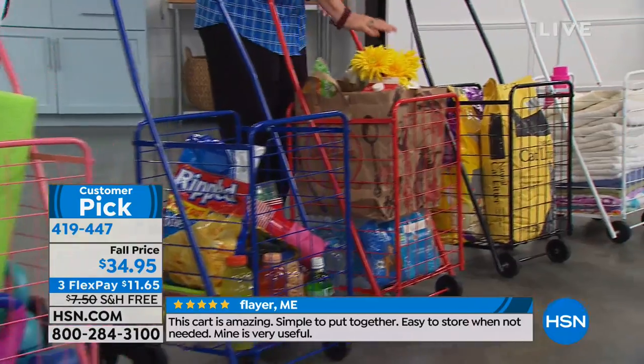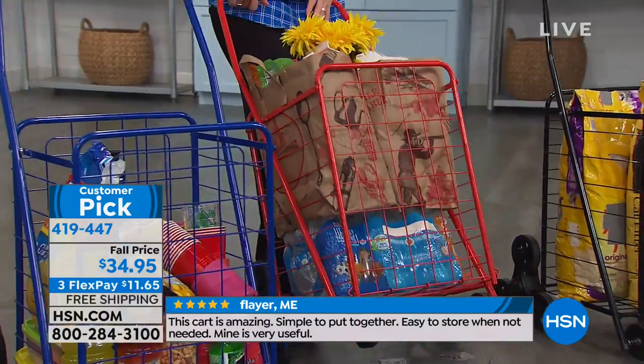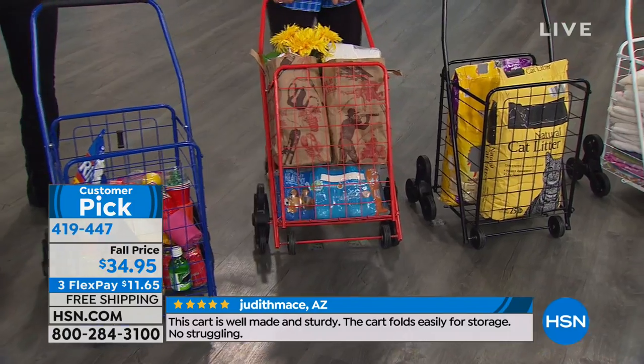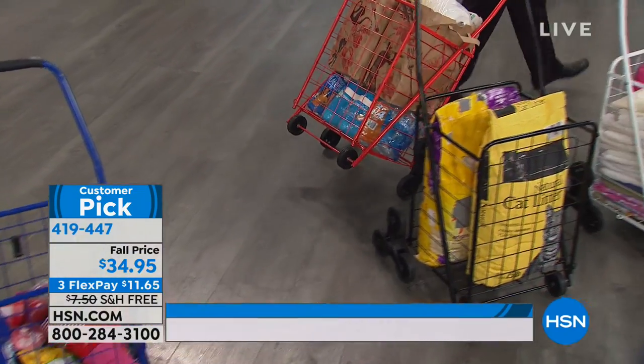Most of you have said you just love, love, love this for grocery shopping. Groceries, because we can put the water on the bottom and do it in one trip. I do need to start bringing the recyclable bags, but I always have a bag break on me.